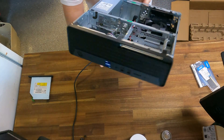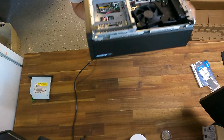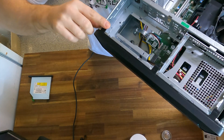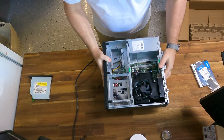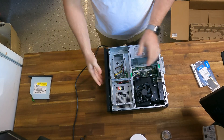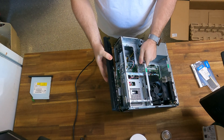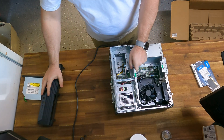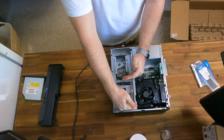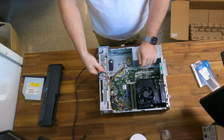Now we've got the front fascia still clipped on but without the CD-ROM drive. There are three clips along the top — one there, one in the middle, one on the other side. We need to unclip them, then fold the front fascia forward and it lifts off. A little bit hard to explain, but that's how that works. Then to access the memory component we need to pull this section up and it just folds out pretty simply.